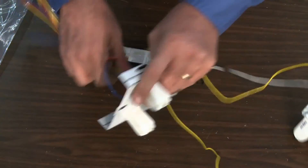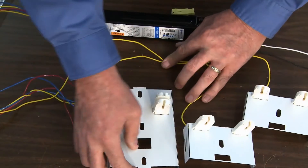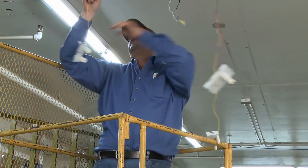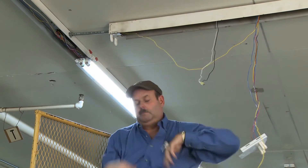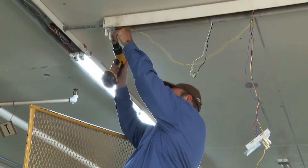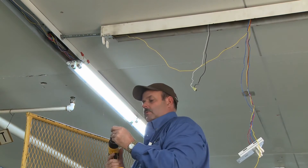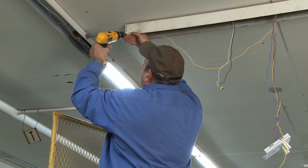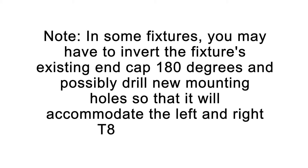When you have connected the respective conductors from the new T8 ballast to the socket plates, you're ready to install the left, center, and right socket plates to the lighting fixture housing. Starting at the left side of the fixture, invert the left socket plate and push it up and into the location of the original socket plate. Make sure you place the socket plate against the end of the fixture housing to accommodate the full length of the new T8 fluorescent lamps, which are approximately 46 inches long. Secure the socket plate by driving the supplied self-tapping screws through the slotted holes. If necessary, reinstall the end cap into the existing holes on the housing fixture. In some fixtures, you may have to invert the fixture's existing end cap 180 degrees and possibly drill new mounting holes so that it will accommodate the left and right T8 socket plates.